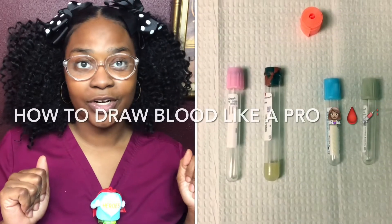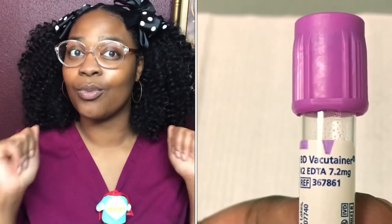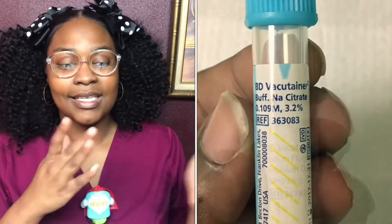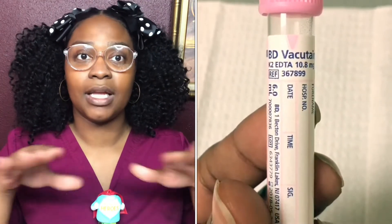What's up YouTube, it's Desi and I'm back on another video. In this video I'm going to talk to you guys on how to draw blood like a pro when it comes to phlebotomy. I am a visual learner so I will have some videos and pictures to show you guys what tubes and everything will be used during phlebotomy. This is to show you step by step the easy process of things to remember when drawing blood.